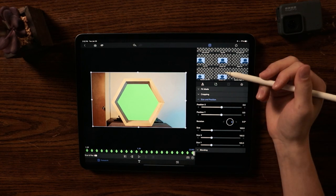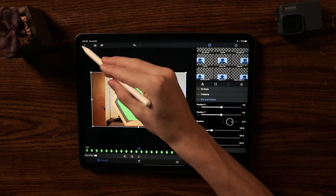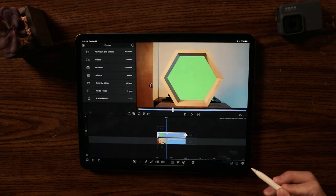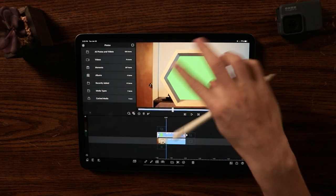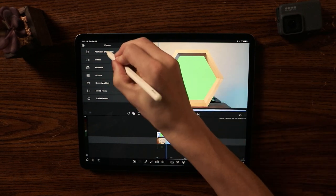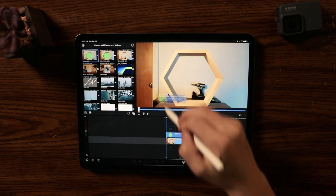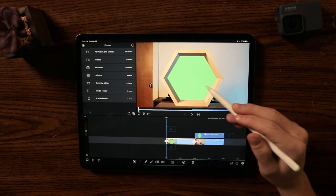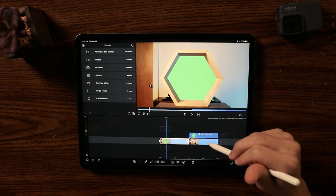Now I need to fill the green screen with a photo or video. I'm going to export this — click this arrow right here and click Snapshot. Now I have a picture of this saved to my camera roll and I'm going to bring that into my project.